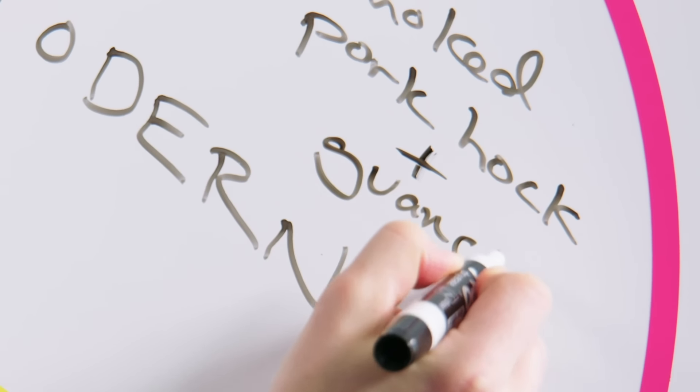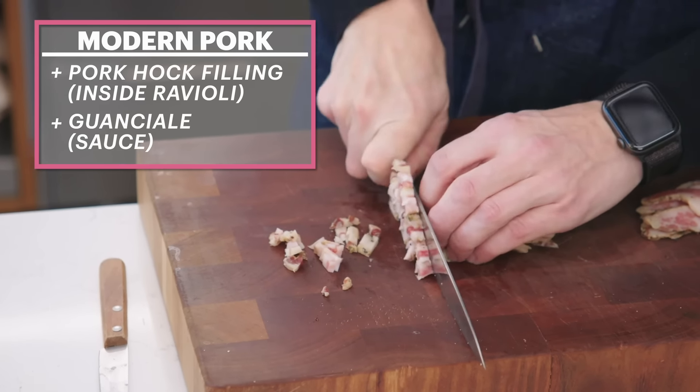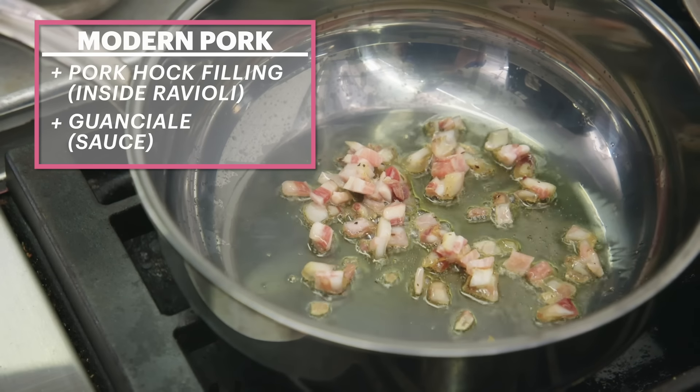So I had rendered guanciale. And honestly, I'll be looking over Carla's shoulder a little bit in terms of seeing how she's constructing the very traditional. As far as I know, the guanciale is just going to be cut into some kind of shape, crisped up, and then added back into the dish later at the end to be part of that final composition.